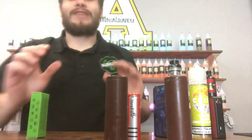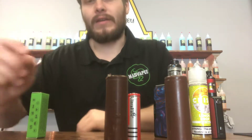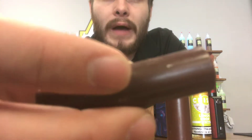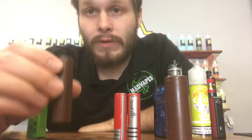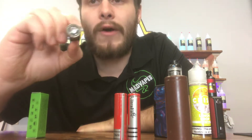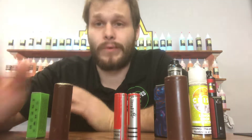Batteries have to have insulators — absolutely must have insulators. So when you start seeing your battery chipping away, you can see little spots starting to get chipped up — get it replaced. Go to a shop that rewraps batteries or go buy new batteries, because this can cause serious issues. They can short out. It can cause your mod to fry. If you're unregulated, it can be even worse.